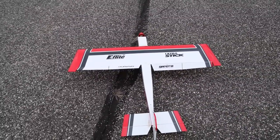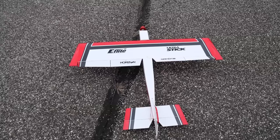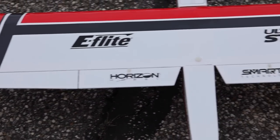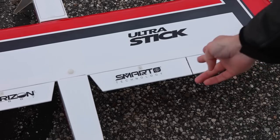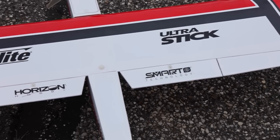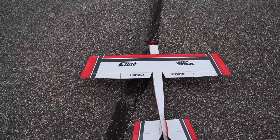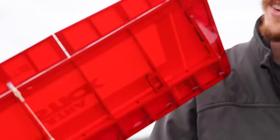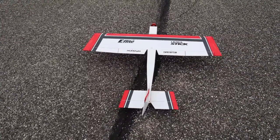Before takeoff, I should mention — while you guys are looking at those ailerons — you'll notice there's a split halfway down. To the left of 'Horizon' and to the right of 'Smart,' there is a vertical slit. There are two little dowel rods in there holding what would be flaps and ailerons together. If you so choose, there's a spot right here for an extra servo, so you can split those and have flaps if you want.